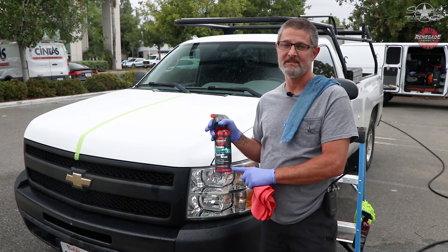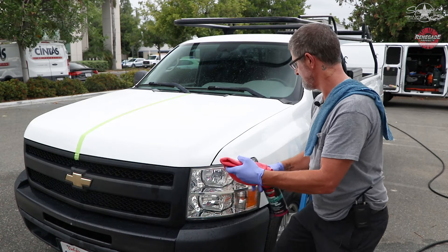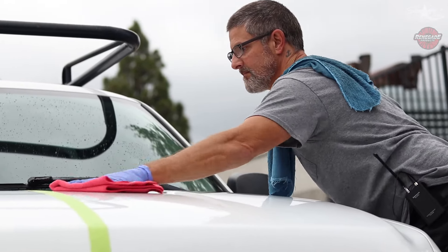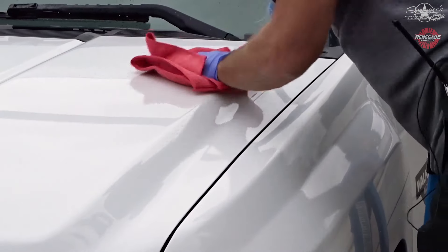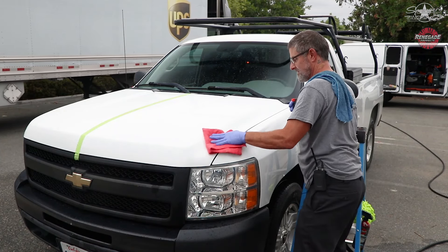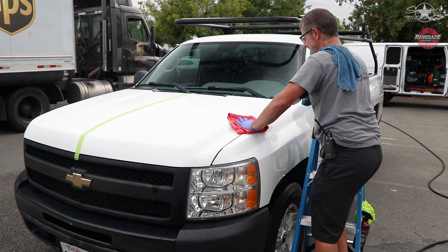Now we're going to protect it with this ceramic spray. Spray some on your towel and rub it over the paint to make it slick. This is just an easy process. You could polish this, you could wax it — it just depends on what your customer wants. Then you flip the towel over to the dry side and wipe it off.